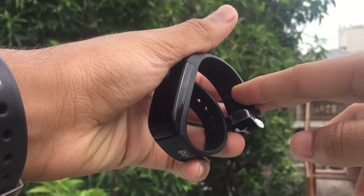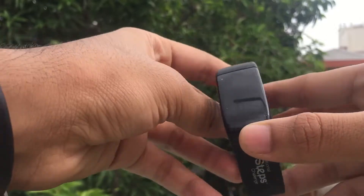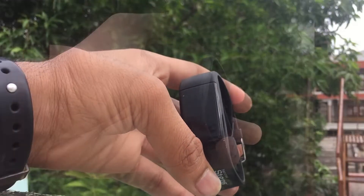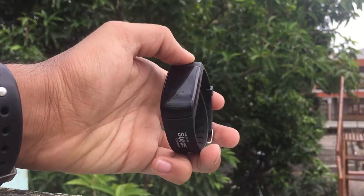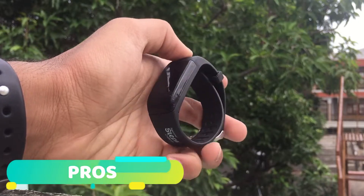Before we get started, in case you haven't watched the unboxing of this thing, here is a cut to the unboxing of this activity tracker. Now let's jump into its review. As always, the review will be divided into the pros and cons. The first, as usual, is the pros.